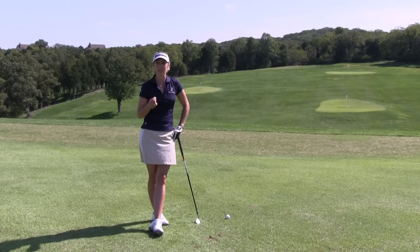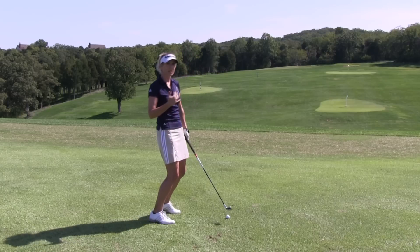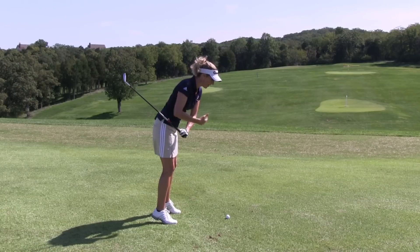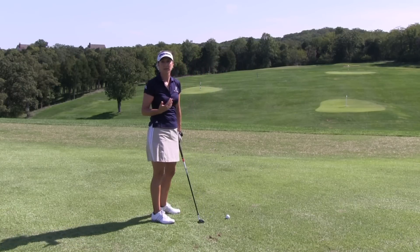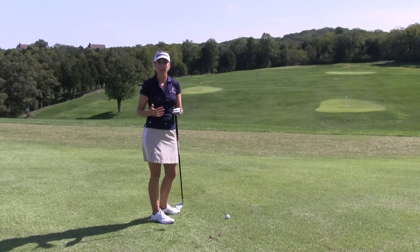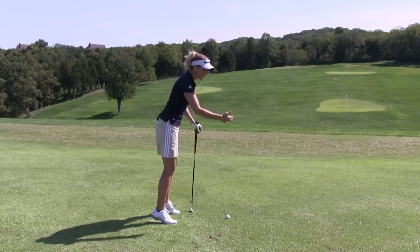Balance, however, is the key, because if I tend to get out of balance during the swing, I'm going to make compensations. Your body always wants to self-balance, so as I lose balance to my toes, I'm going to swing left and I'm going to get quick to offset that. So it creates sudden acceleration, some jerky moves in places that we don't want them in the golf swing.